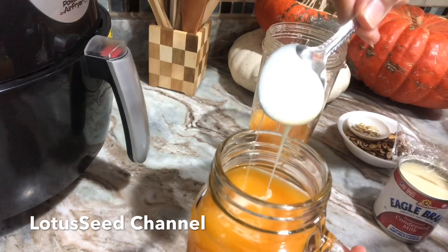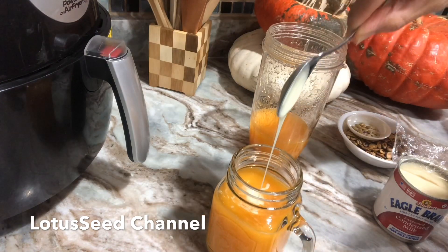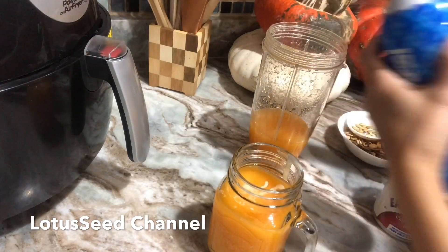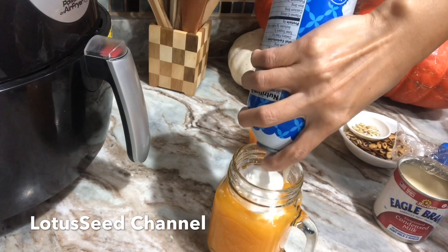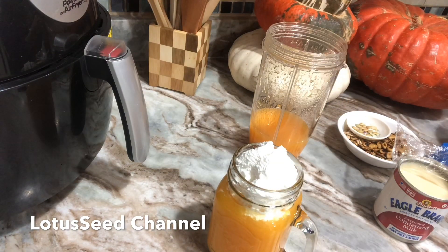I'm going to put the cooked pumpkin in the blender. Then I add about 2 to 3 cups of water. I pour it in cup by cup.